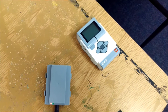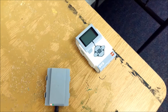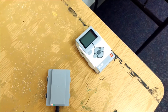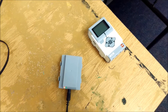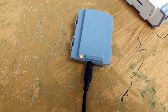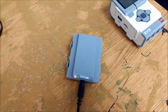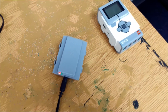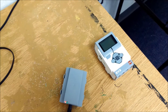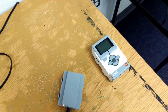Hey YouTube, it's Mr. Hino with Mr. Hino's LEGO Robotics. Today I'm trying to salvage some more LEGO EV3 bricks. I'm going to show you how you can take a brick that just doesn't turn on and hopefully revive it.